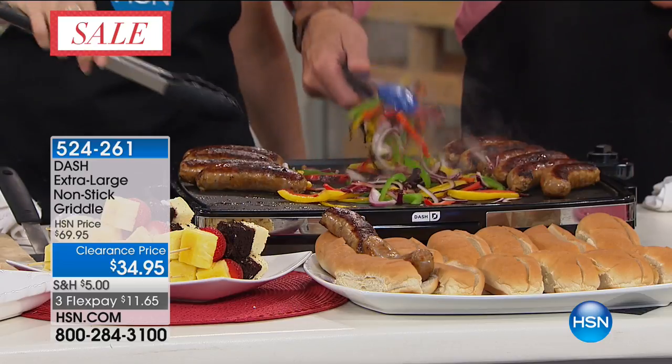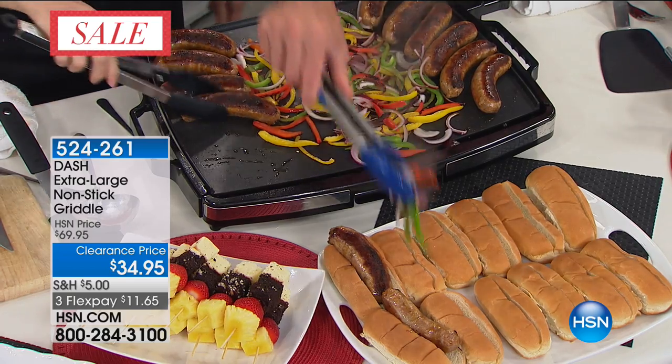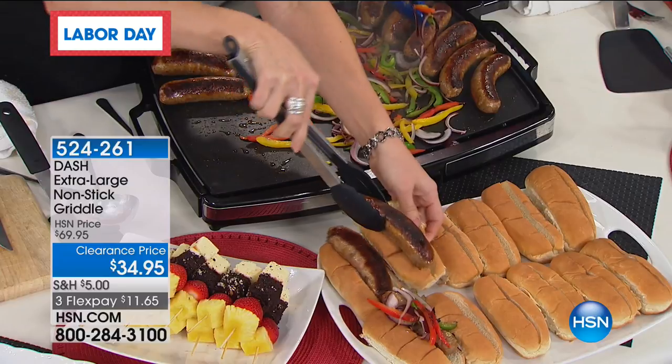Sausage and peppers — see how these peppers are perfectly cooked. With a little provolone, can you imagine doing this? That's 12 sausages and several peppers as well. So you have the capacity to cook for all your friends and family.